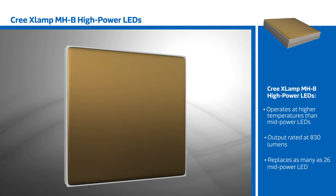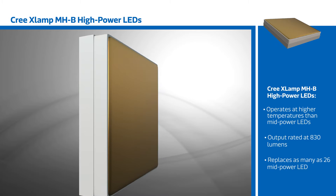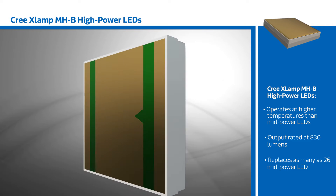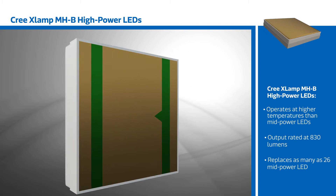the XLAMP MHB LEDs can operate at higher temperatures than mid-power LEDs, allowing for a 60% reduction in heatsink size. With a rated output of up to 830 lumens, a single 5mm x 5mm XLAMP MHB replaces as many as 26 mid-power LEDs.